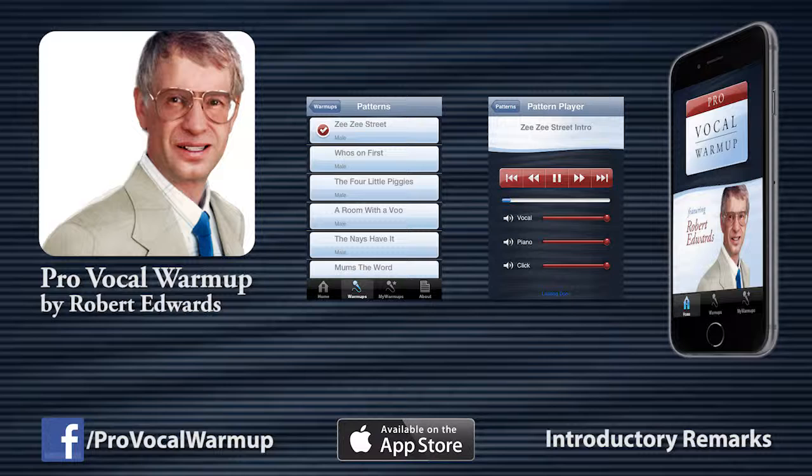More than just warming up, this application is a thoughtful exercise program for maintaining and improving your voice. Before we start the first pattern, here are a couple of pointers to think about.